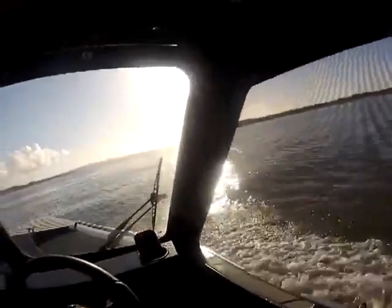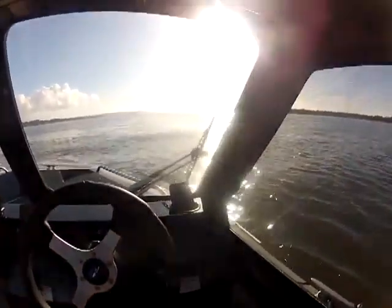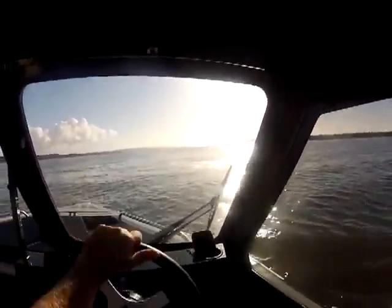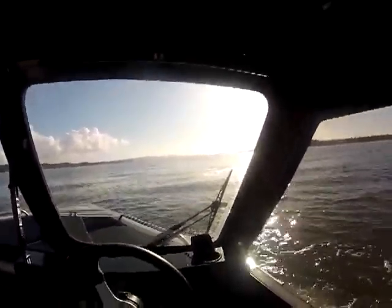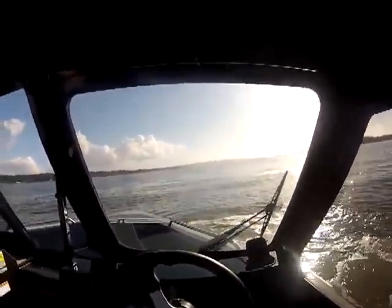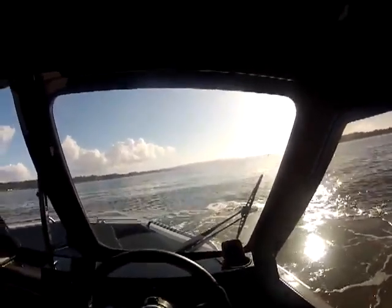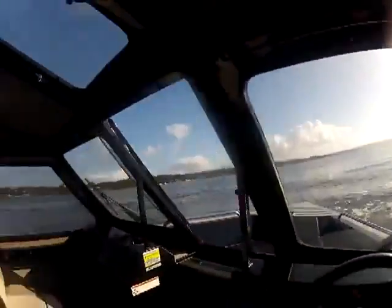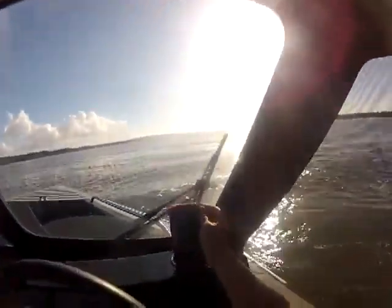I'm going to back this thing way off and see what we can troll down to with this 200. Okay, there's one mile an hour right there. I'm going to put it in gear. Now we're in gear. If you look at the land, we're not going. There's the seals over there. There's two miles an hour.